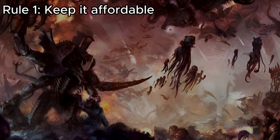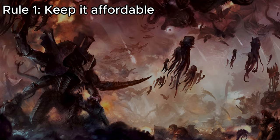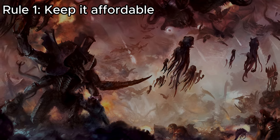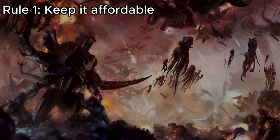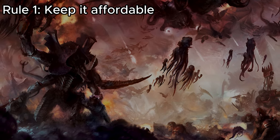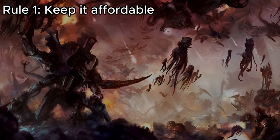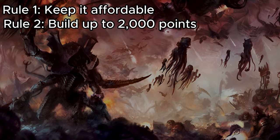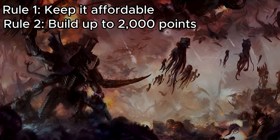Our first goal is to keep it affordable and utilize box deals. For everything we're looking at today, we'll be looking at it from an MSRP value from Games Workshop themselves. I don't recommend buying everything MSRP — local hobby stores, eBay, Amazon, and things of that nature will often have much better deals. Our second goal is that we are going to be making the list in steps, starting at 500 points and working our way up to 1,000, 1,500, and 2,000 points.